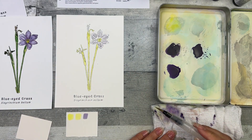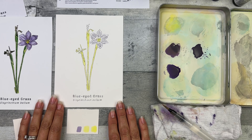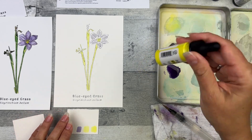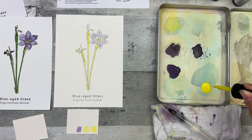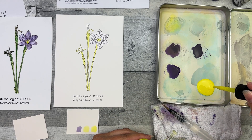I'm going to let this dry and move on to step three: paint in the grass green. You want to mix the grass green — it takes a lot of Hansa yellow light: 25 drops.